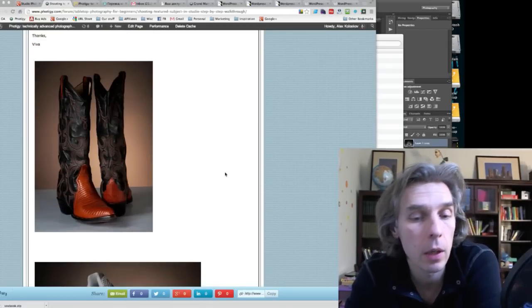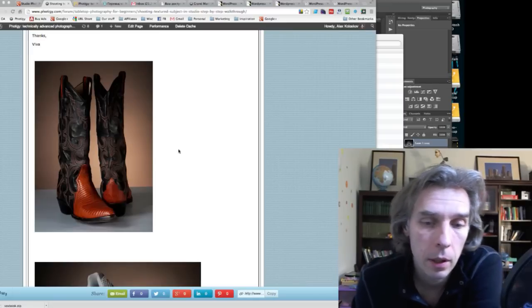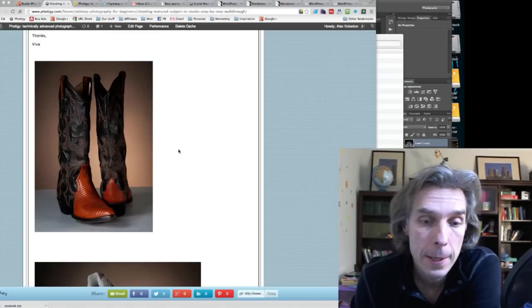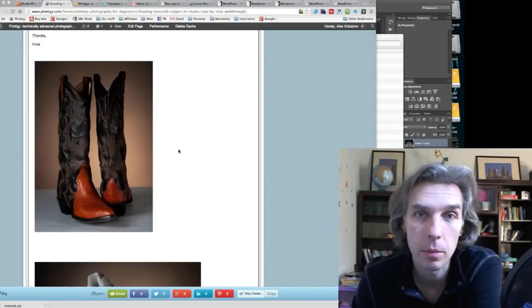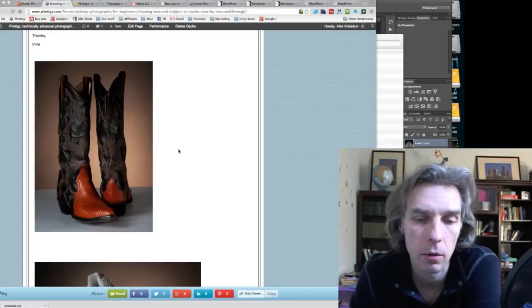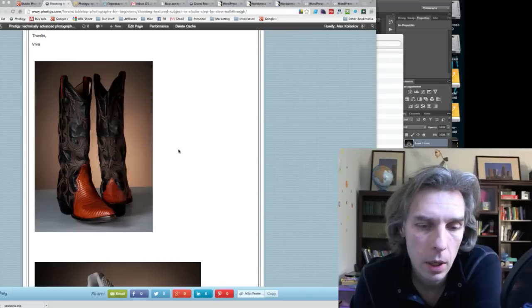Because there are a lot of glossy parts on these shoes, you basically need to create ring lights all around and then use a reflector in front to show the product while still keeping a dramatic look. I won't cover the glossy approach in depth right now because this is a beginners course and I want to keep it focused on textured subjects.